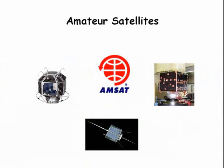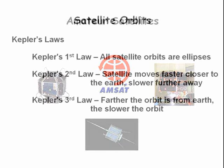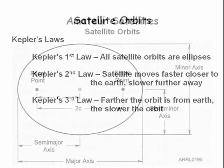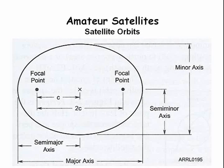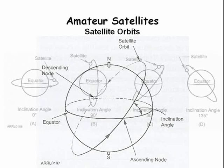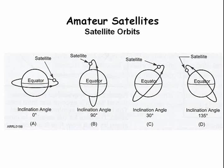Let's talk about amateur satellites. Satellites obey Kepler's three laws: number one, all satellite orbits are elliptical; number two, satellites move faster when they are closer to the earth; and number three, the farther the satellite is from the earth, the slower the orbit. A satellite flies an egg-shaped elliptical orbit, and the orbit has an inclination angle compared to the equator. Here are examples of various orbital inclination angles.